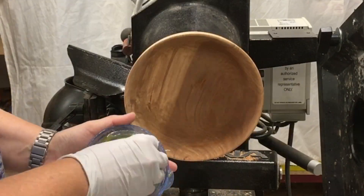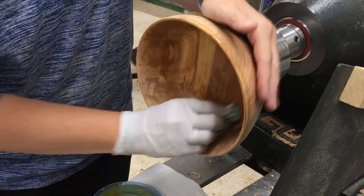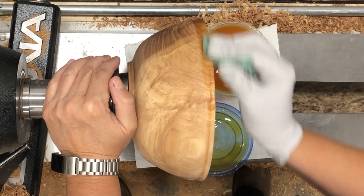This is the tried-and-true original wood finish again, because this is a solid bowl that could be used for food, and this finish is completely food safe.